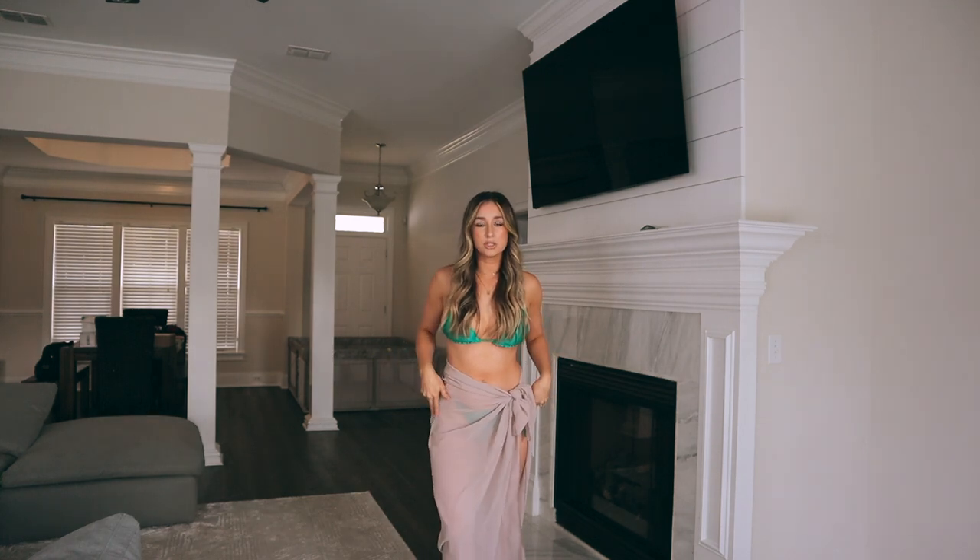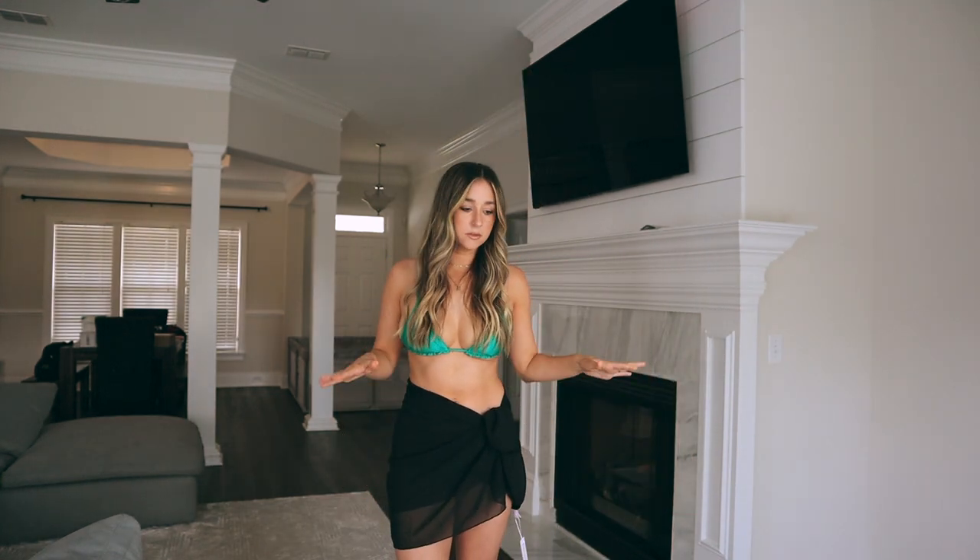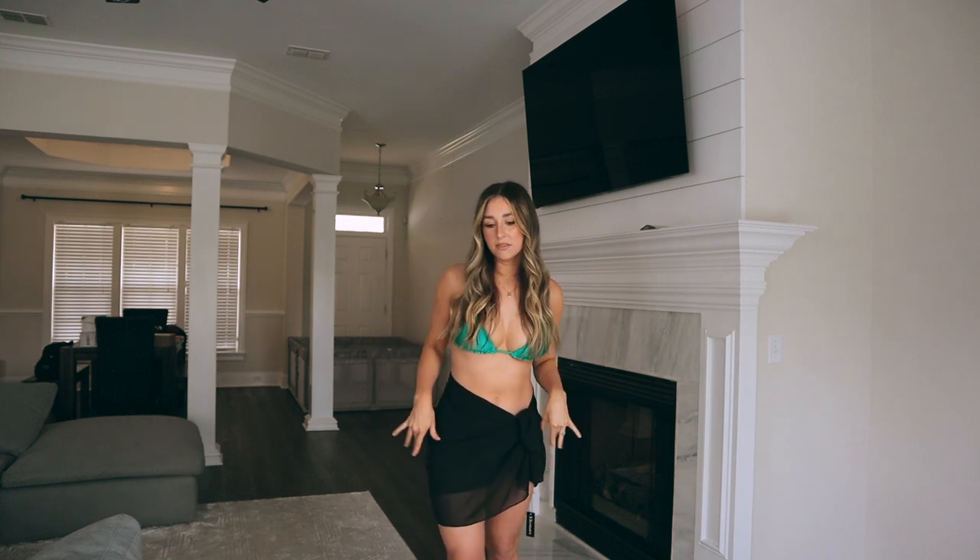I'm already obsessed with the first thing I put on — the little beach sarong. I love that you can tie it how you want and also make it short. Here it is as a short skirt in black. These would be so cute on a bachelorette trip — the bride in white and all the bridesmaids in black. I love these and the quality is amazing.